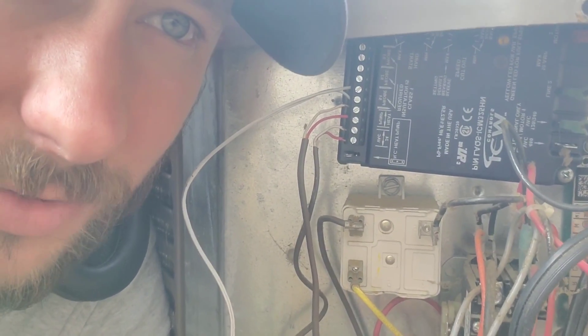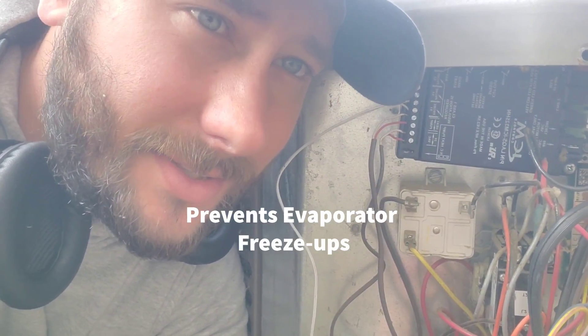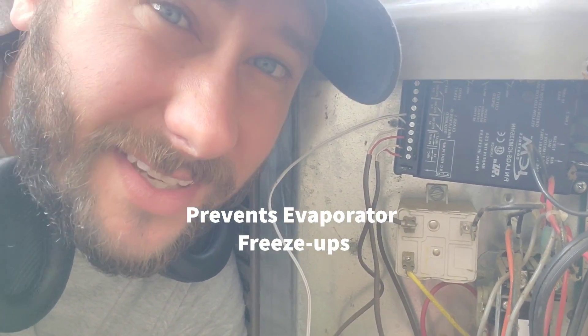This is the ICM325. You can see it right there — it controls the outdoor fan motor on this condenser. It also has a sensor, a thermistor with a little bulb, and it mounts inside the condenser coil. It measures the temperature and the outdoor fan motor adjusts its speed to increase the head pressure during the cold winter months.